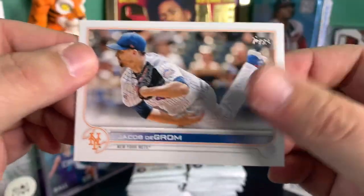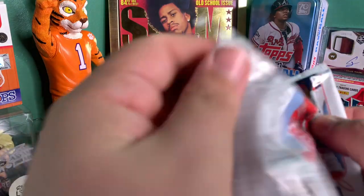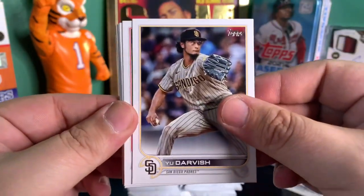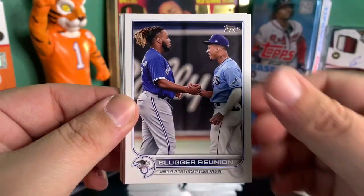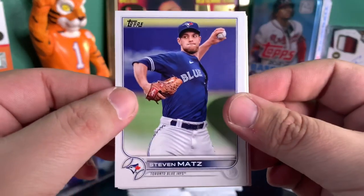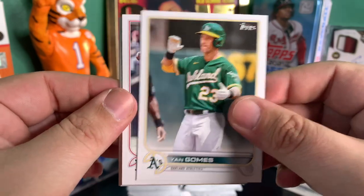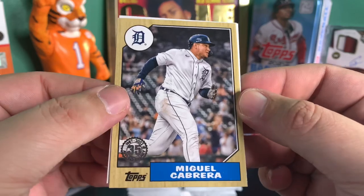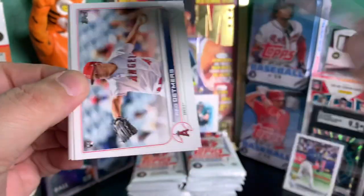Not a big fan of the landscape cards. I will say I am a fan of this year's design. I don't plan to rip much Topps this year, especially with the rookies in this class not being so great. Got an insert of Miguel Cabrera, and that is a 1987 throwback.